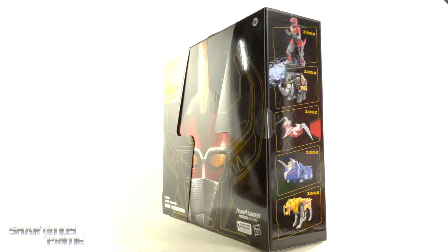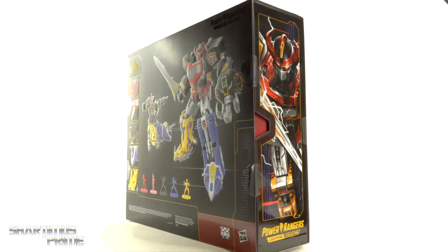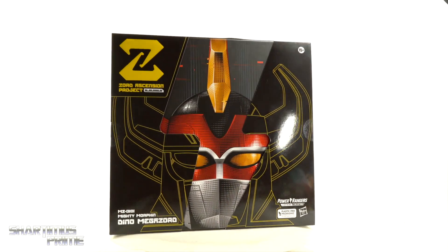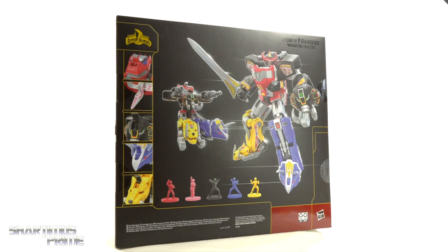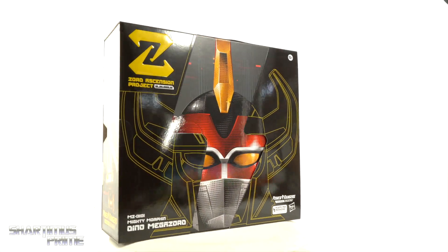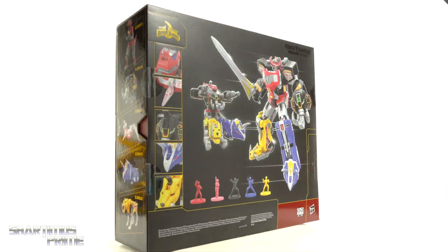There have been several Dino Megazord offerings from other companies that I've passed on — I've been tempted, but the prices on those have been really high. I think they did a great job with the packaging. On one side you have some nice looking artwork, on the other side you can see the Dino Zords, and on the back there are great looking product shots.